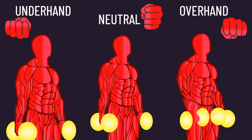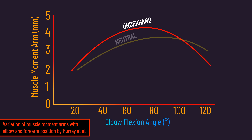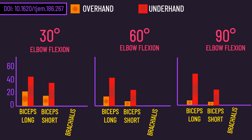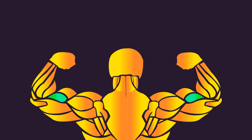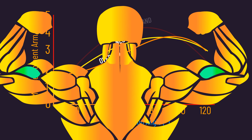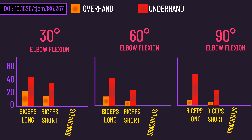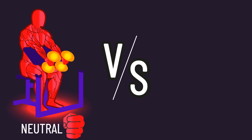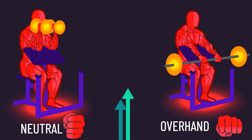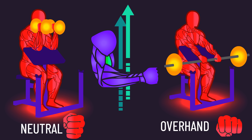The grip you use on curls likely affects which elbow flexor muscle is slightly biased. The biceps has greatest leverage for elbow flexion when using an underhand grip compared to a neutral or overhand grip, and control data indicates the biceps sees higher activity with an underhand compared to an overhand grip. The brachialis's leverage for elbow flexion is unimpacted by grip, so as biceps activity is lower with a neutral or overhand grip, this likely increases brachialis involvement — documented to be better activated with an overhand grip.